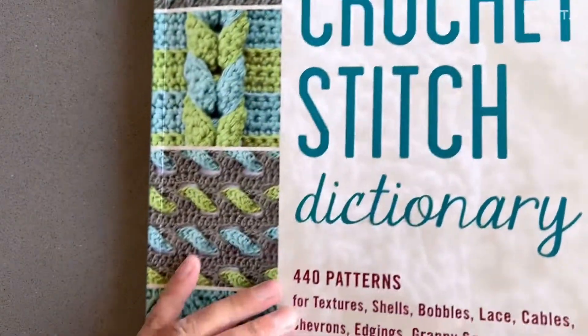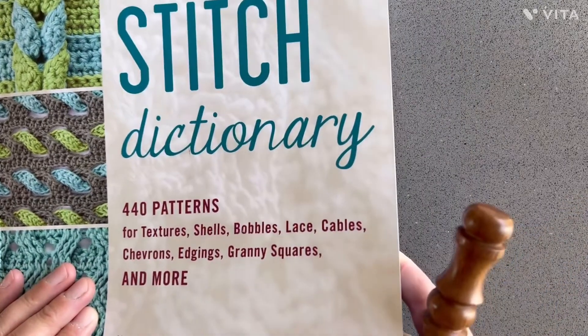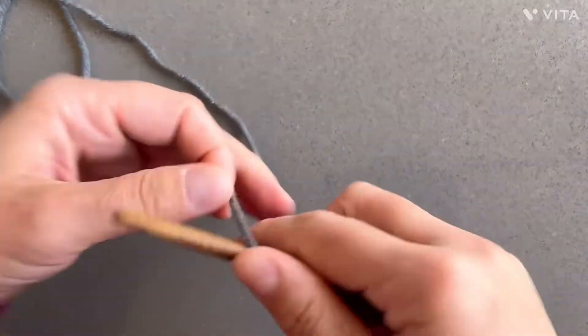The pattern comes from the New Crochet Stitch Dictionary book. This is my absolute favorite book and I will link it down below as well.